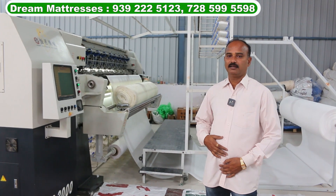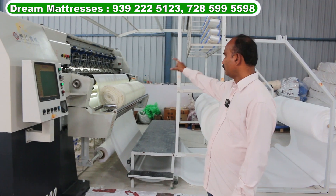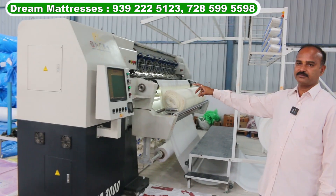Hello, this is Dream Mattress. This is a Quilting Mission. There are 300 designs in the Quilting Mission.